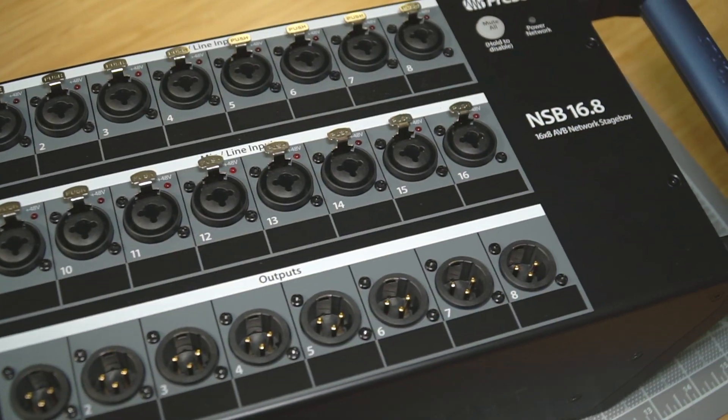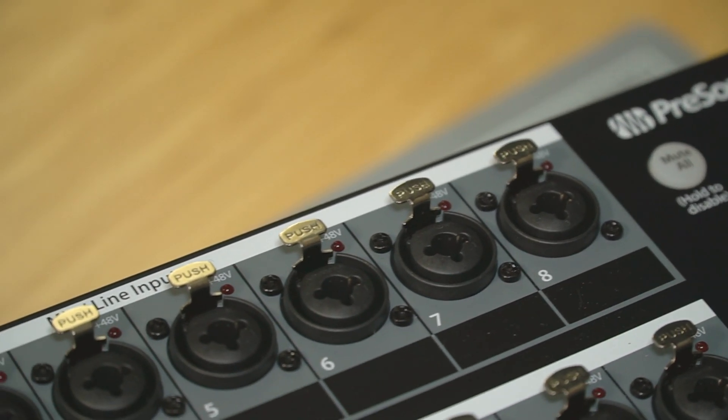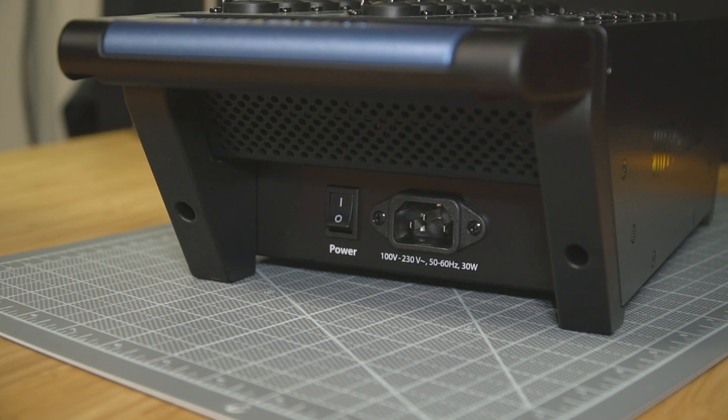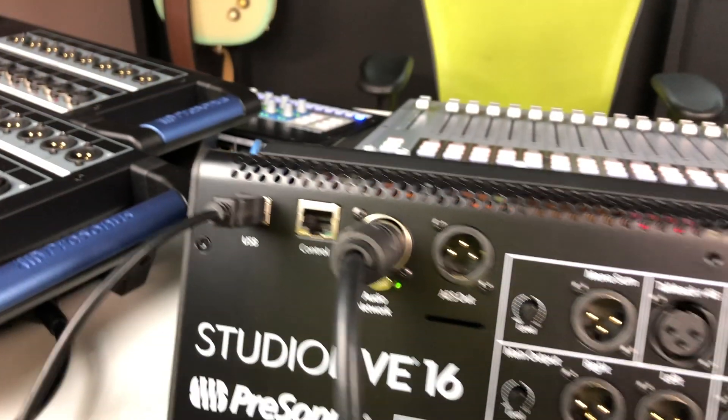PreSonus has two stage boxes currently available in the Studio Live Series 3 family: the NSB 8.8 and the 16.8. Each includes dual network ports configured as pass-throughs and power supplied on a locking cable with a solid power switch that feels secure when latched on. There is no primary/secondary redundancy support here, as the consoles only have a single network audio port.